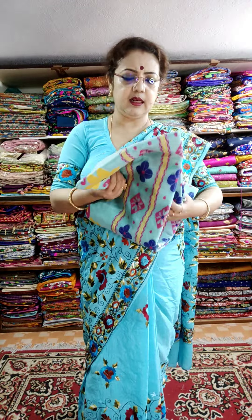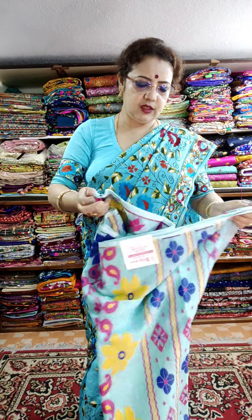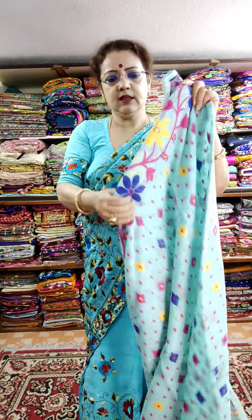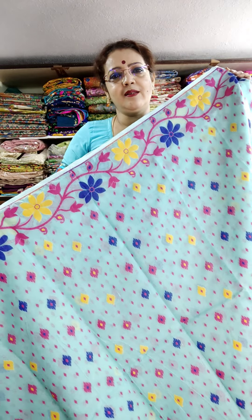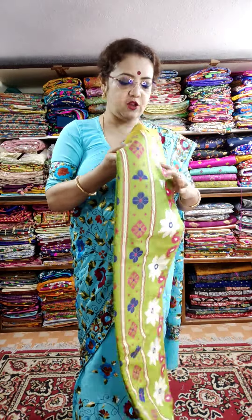Green color, sky color — very light color. This is the body part. Very nice. Original price ₹1850, but offer price is ₹1700. Green — same price.